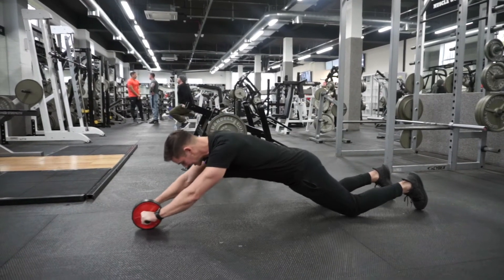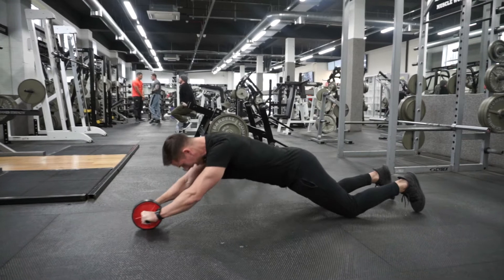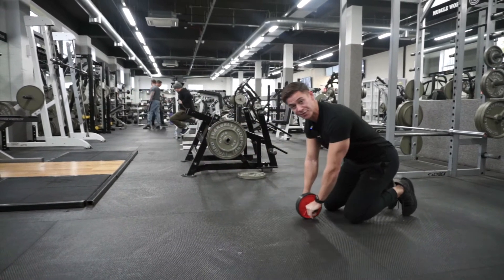From there, we start to extend, and we pull back with the arms as far as we can.